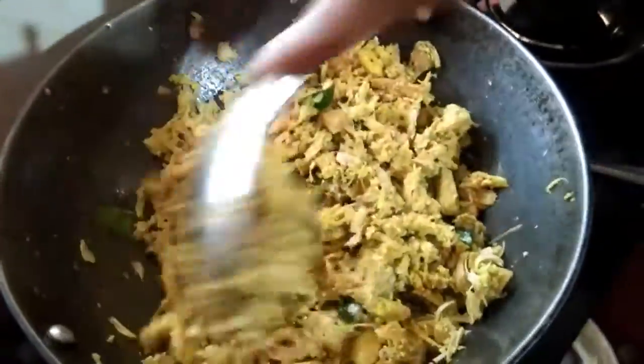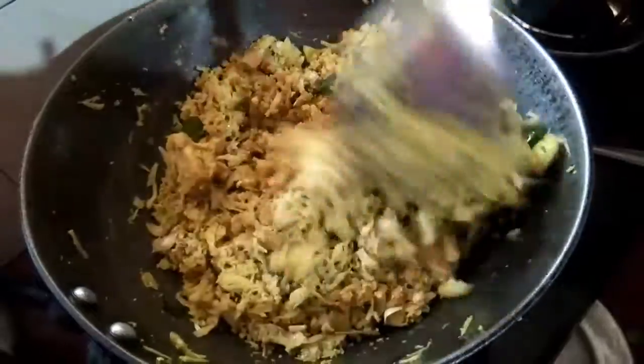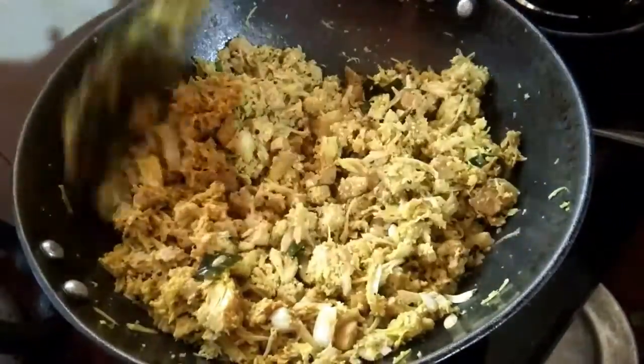Now we are ready for the recipe. The recipe is ready. It is a tasty recipe.